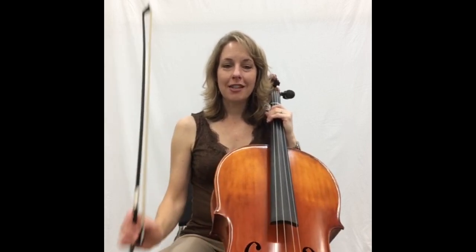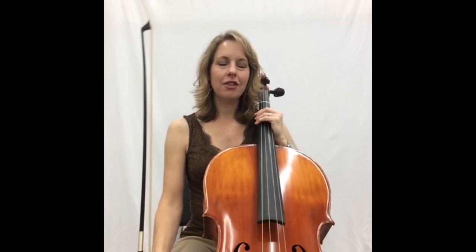Hi, in this video I'm going to show you the basics of cello bow hold. It's very similar to violin and viola bow hold, but with a couple of differences.